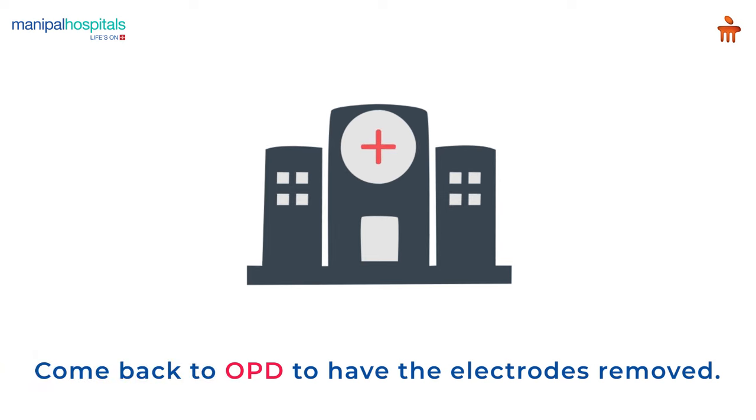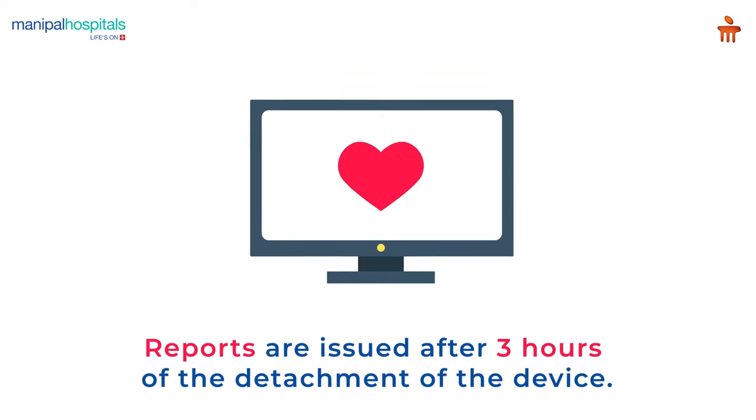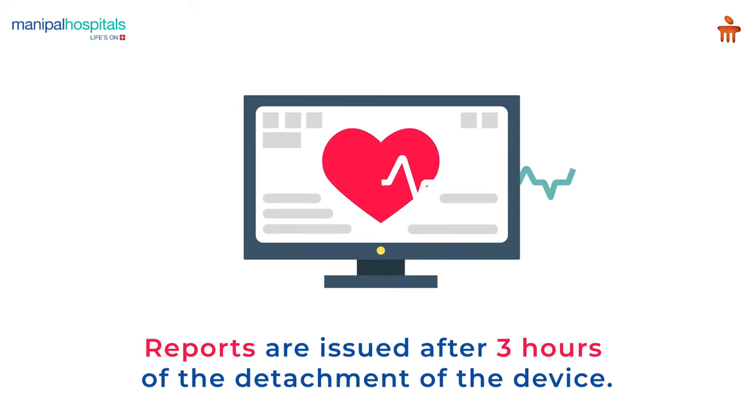Once the monitoring period is over, you have to come back to OPD to have the electrodes removed. Reports are issued after three hours of the detachment of the device.